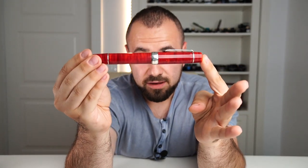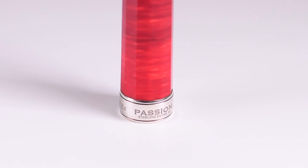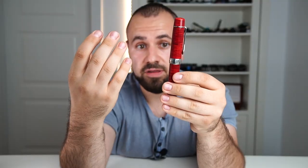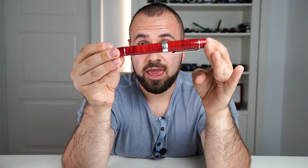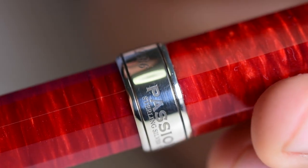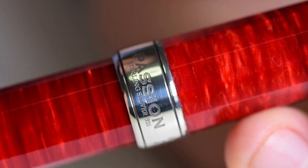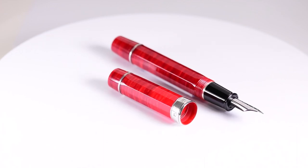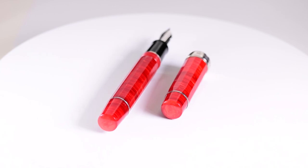Moving forward we have the cap band, which is a main focal point. It's made in sterling silver and has a lot of information on it: the LB6 logo, the model name, the Virtus collection, Passion for the virtue in Flame Red — the name of this red color — sterling silver 925, and the limited edition number 00 of 10. That makes this pen an artist proof. An artist proof is the term given to the first pen of the collection — essentially the prototype. This is the prototype in red of the LB6 collection.